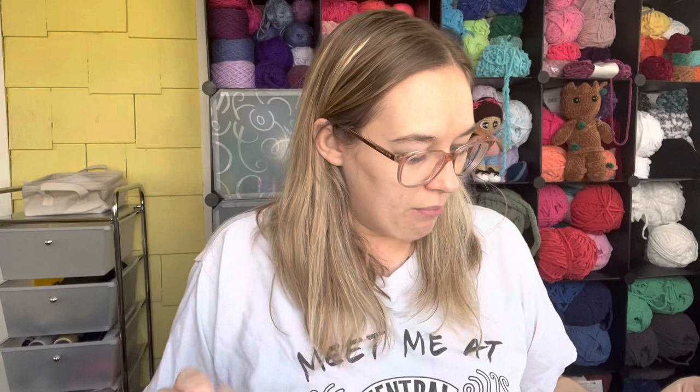For the letter V I had my Mud Masky after-mask vitamin serum. It's been like months and months since I've done a mask, so this probably has not gotten any use. It shows I only have one tally on here, so I probably only used it one time.